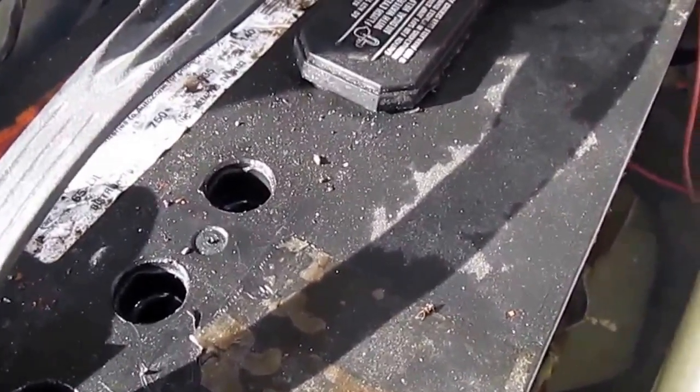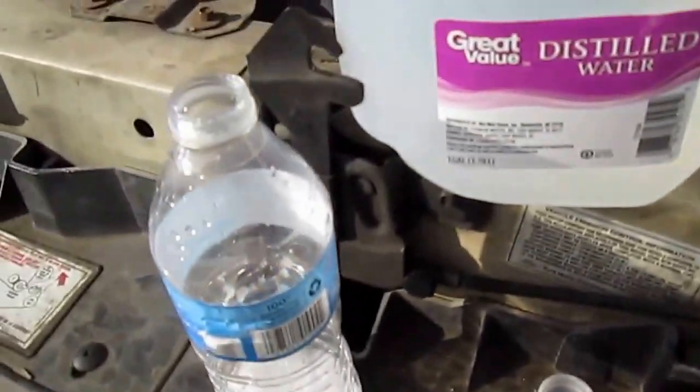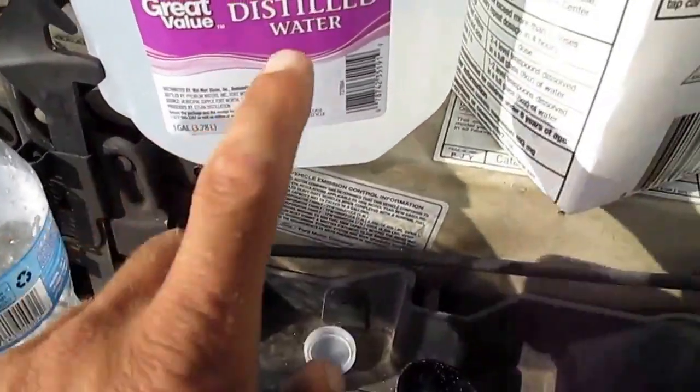One way that can fix that problem is a mixture of Epsom salt with distilled water. I just take an empty water bottle like this and put about that much Epsom salt in it, and fill the rest with distilled water.